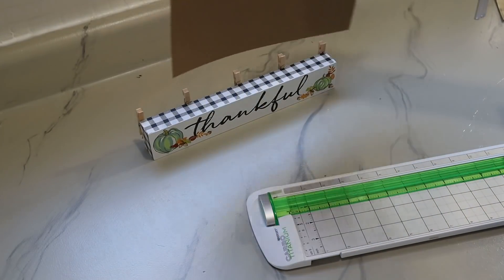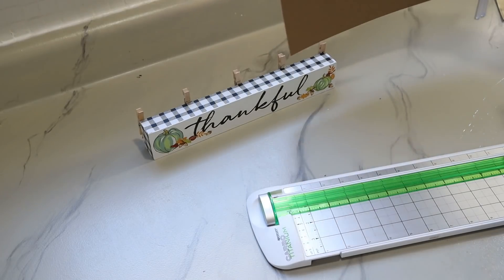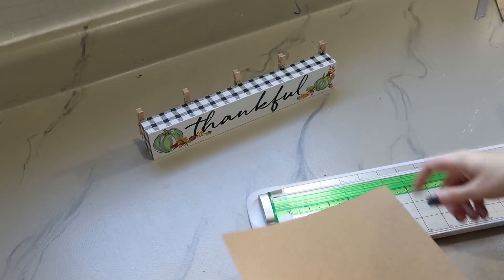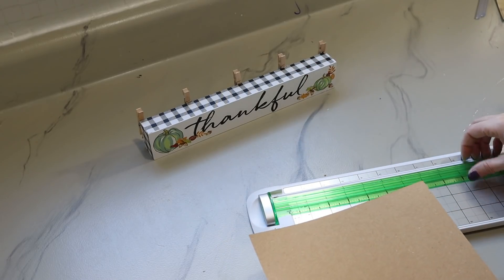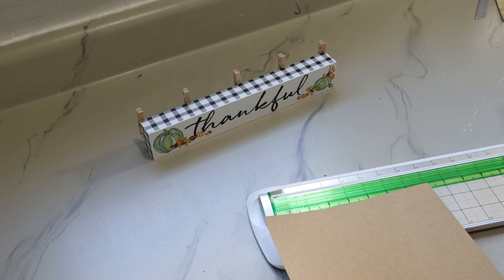I decided to go with the craft paper for this just to make it look a little more fall-like. I'm just going to cut little rectangles for our words to go on so we can clip them onto the clothespins.